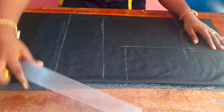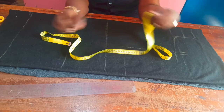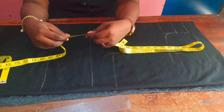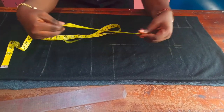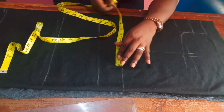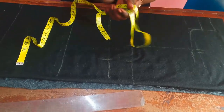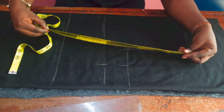Now I have to take a bust circumference measurement, but the bust I'm taking is one inch smaller than my actual bust measurement, because the fabric is really stretchy. I'm taking 41.5 inches, so I'll divide it by four and we'll have 10.3 inches. I'm using my tape to bend it to get my answer. Now I'll mark out 10.3 at the armhole point and down the bust length.